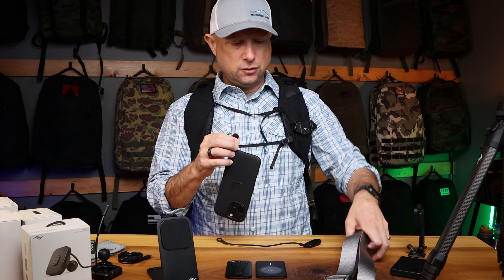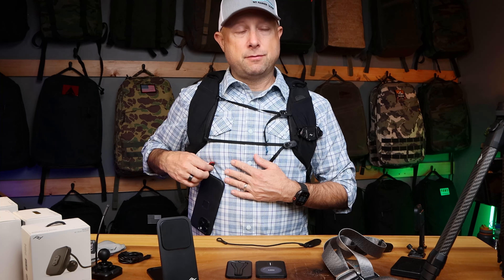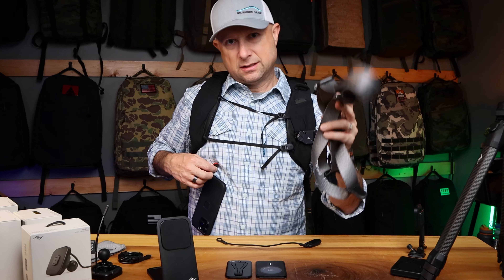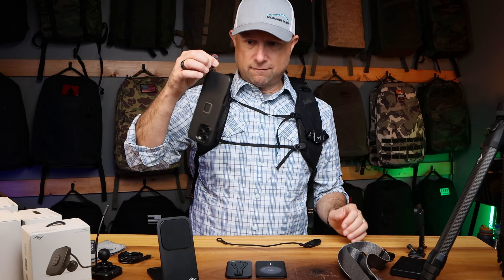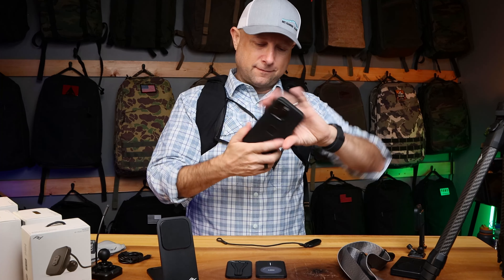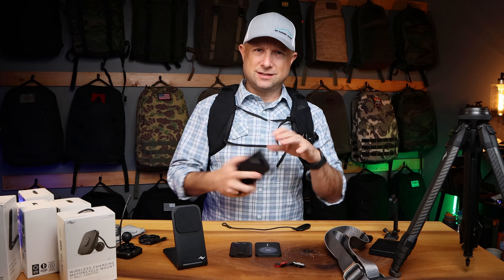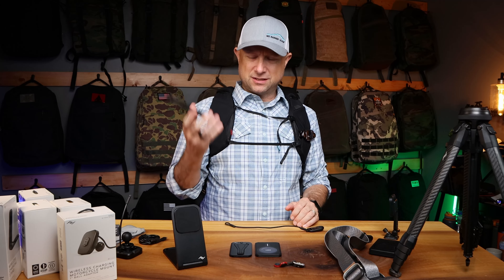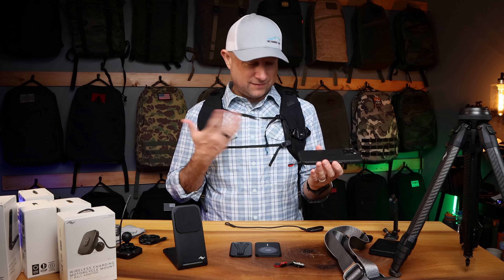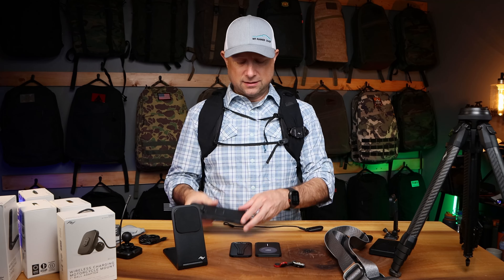Those attachment points allow you to use their Quick Capture little dongle things to attach this to anything. You could put two of them on here and use a camera strap to carry your cell phone around like that. They have a whole range of different thicknesses of camera strap for your cell phone, which is nice. Since I put this on a couple days ago, I've just been using it as a quick grab thing out of my pocket.